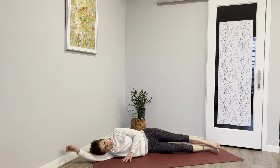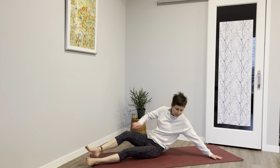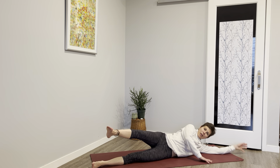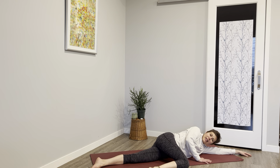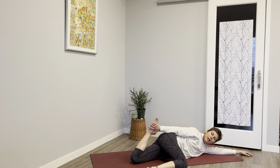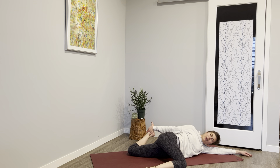Roll onto your other side — going on that left side body. The arm can be extended or bent, up to you. Right knee comes in front, bend that left knee, grab that ankle, maybe drop it down and back. You can walk that back knee back — this also releases the low back and it's a gentle twist on our core.